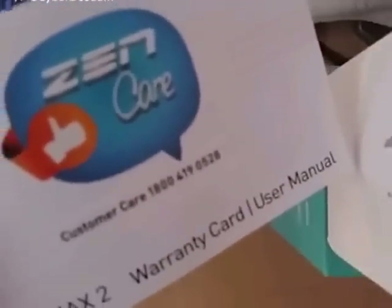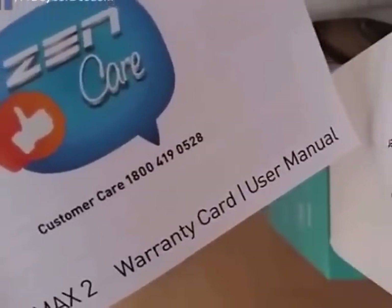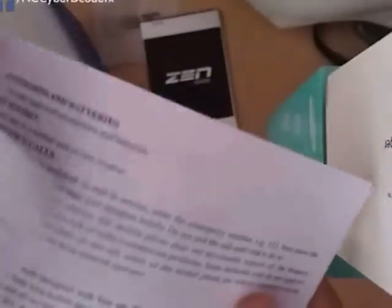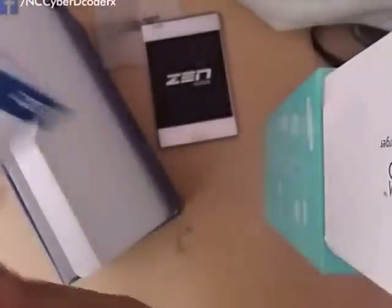We have the Zen Care booklet — this is the user manual and the customer care number is written on it. It is a warranty card plus user manual, two-in-one. It is written in English with information on how to use the phone — pretty useful.